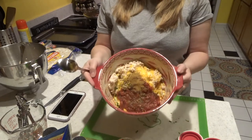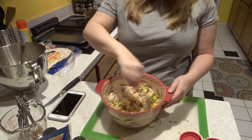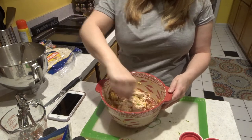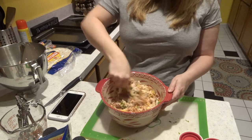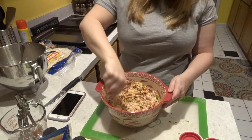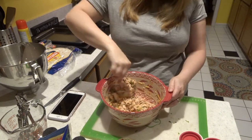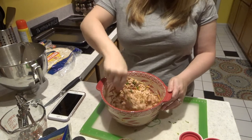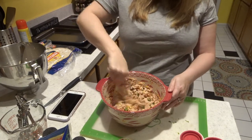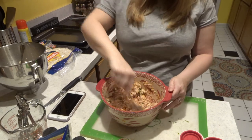We have all of our ingredients in the bowl, and now is the easy part — we just stir it all together, and this is going to be our filling. Chimichangas kind of look like burritos to me. I have no idea what the origin is or what they're supposed to be — I should ask my husband, but I have no idea.